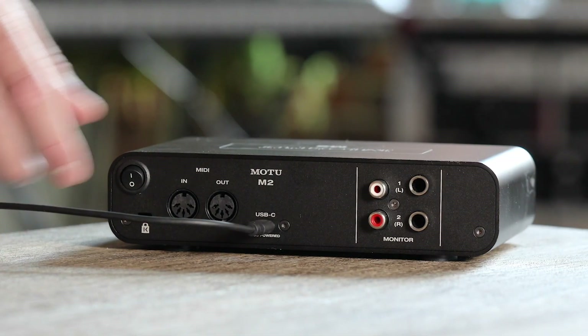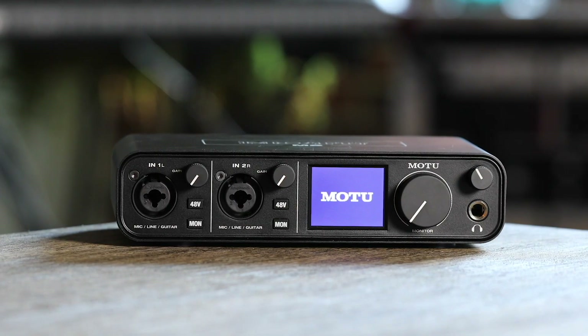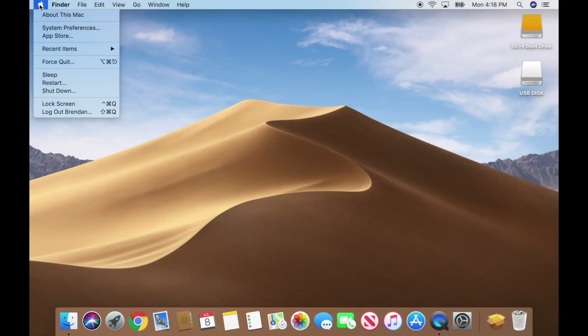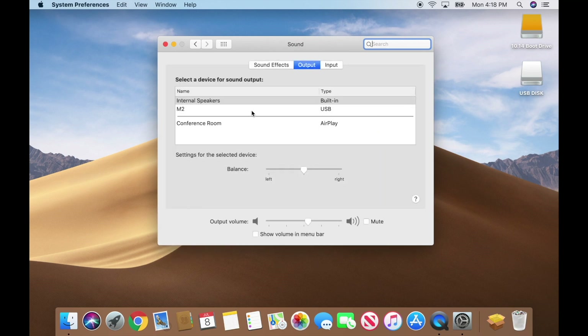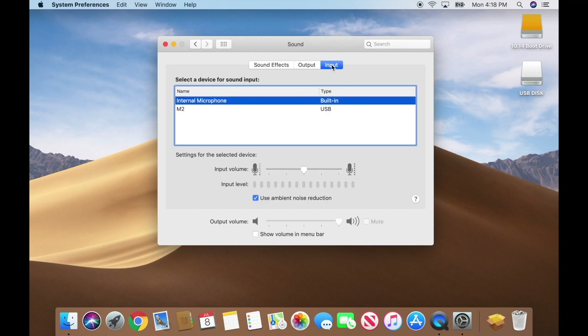Switch on your interface. After it powers up, go to System Preferences, Sound, and confirm your M-Series interface is selected for both input and output.